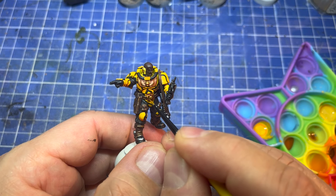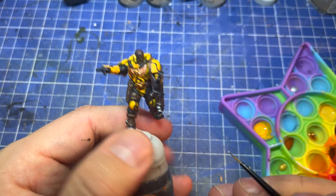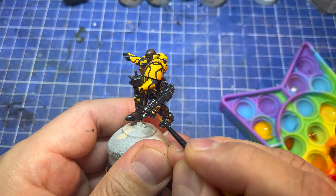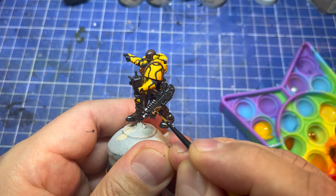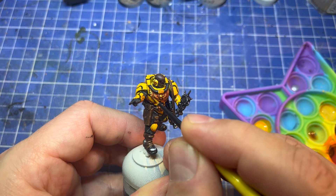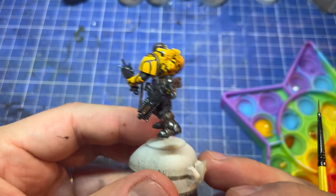Last little gold highlight with the Polished Gold from Game Color. You don't need this, but I quite like it for just little dots, little high points — especially since I'm going to matte varnish it afterwards, which is going to bring it down a bit. Nice and shiny.